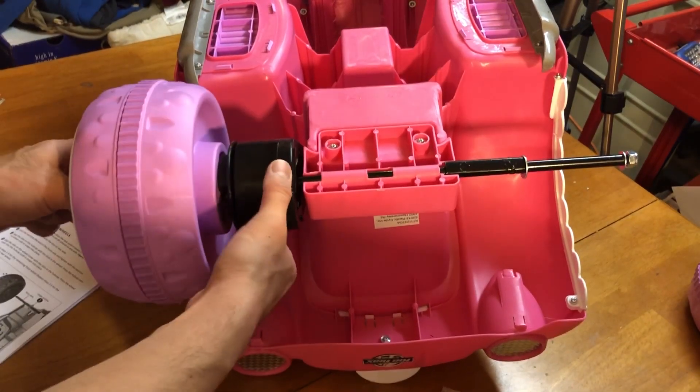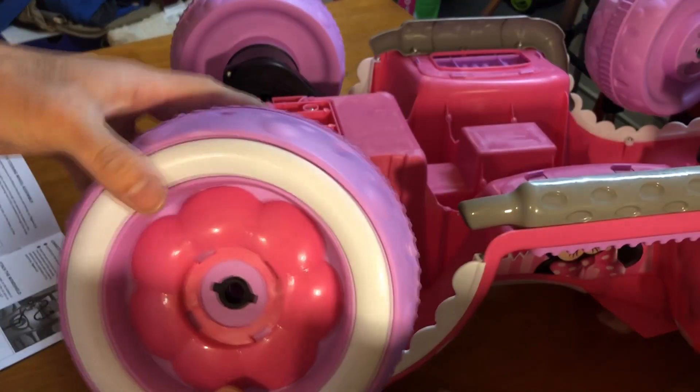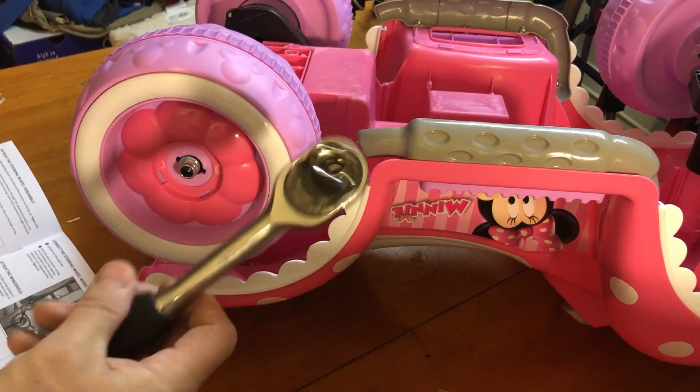Now go ahead and put up the two back tires. After a while the plastic tool is really annoying, so I had to get a real tool.